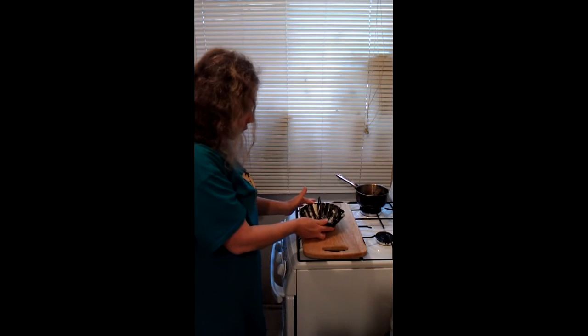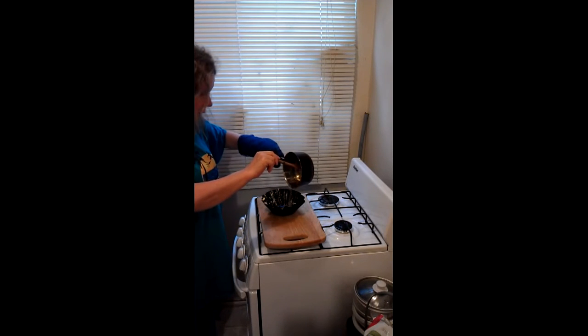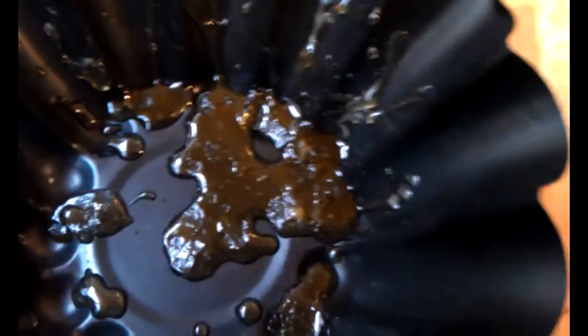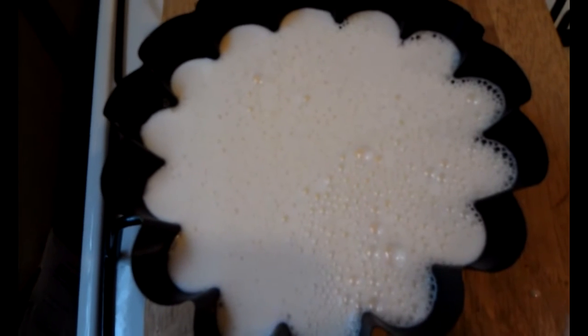Your buttered form — we're going to put our caramel on it, cover the form with the caramel. This is the flan to be baked for 90 minutes.